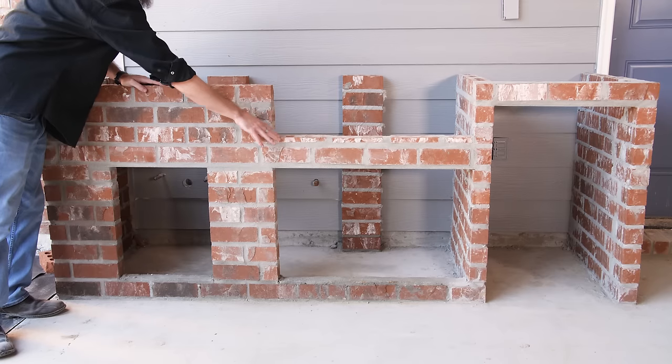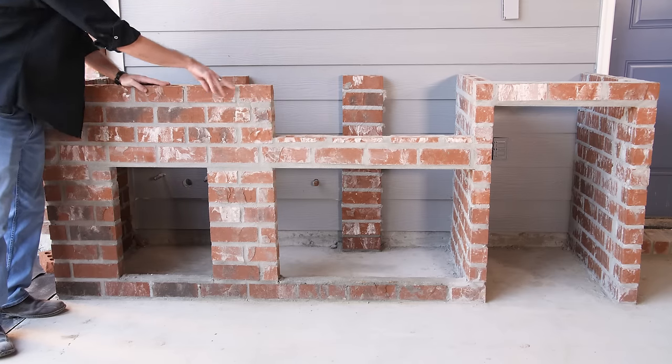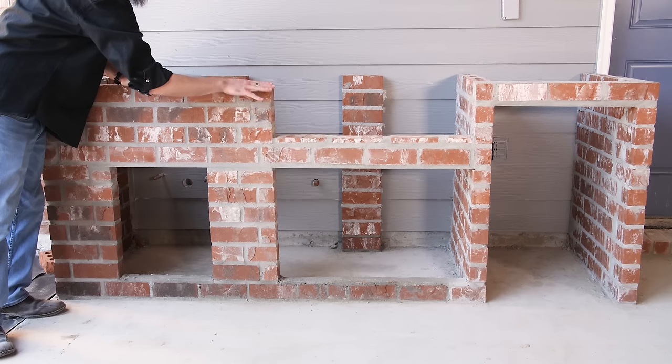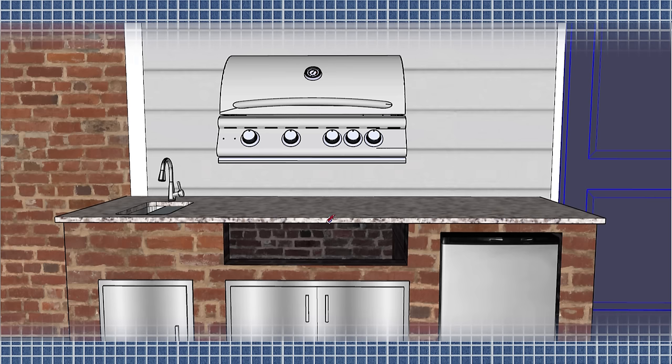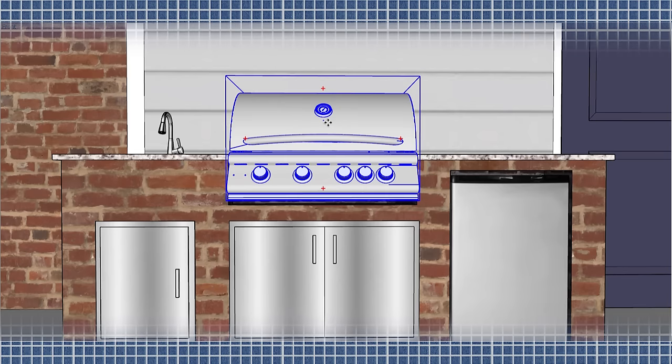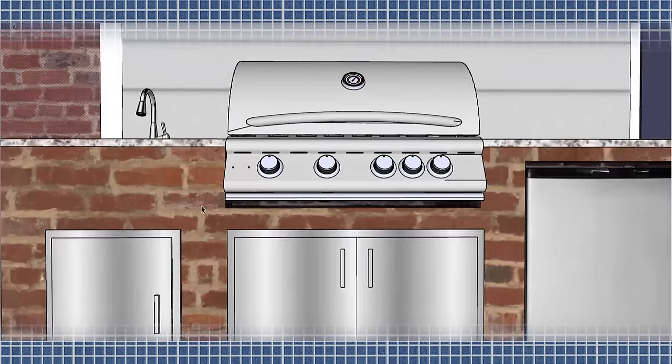When planning the cutout for the grill, it is imperative to do so with the exact thickness of your countertop in mind. You don't want to measure from the top of the brick wall — you want to measure from the top of the countertop to ensure your grill rests at the proper height. Also keep in mind that a lot of grill manufacturers list a cutout height measurement that allows for the gap beneath the grill for combustion air.